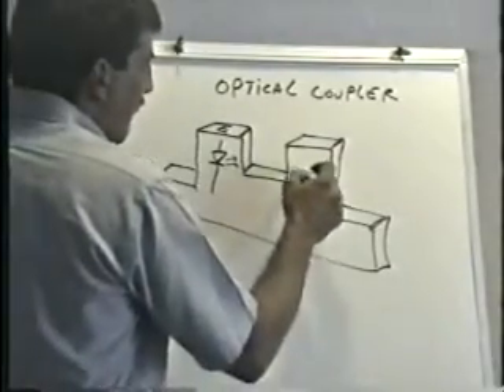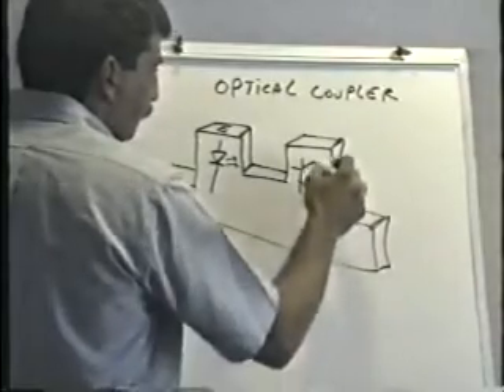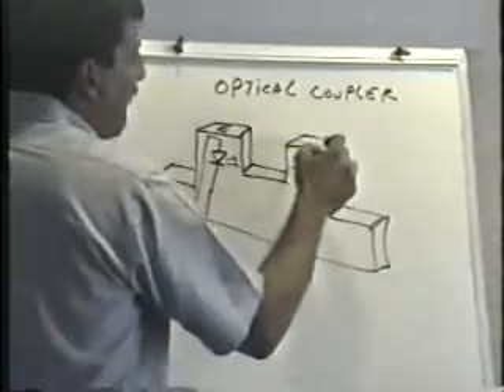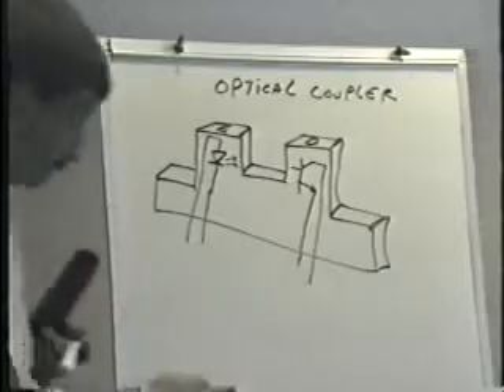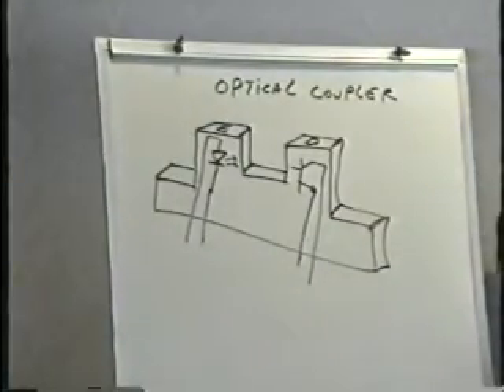On the other side is the phototransistor. There are four wires that come out of this thing: two for the emitter and two for the detector. So you'll see a little 'E' on one side and a little 'D' on the other sometimes, or you may actually see a drawing of the part itself — a little schematic symbol.